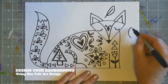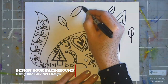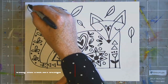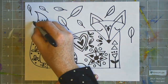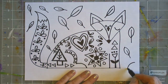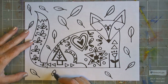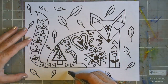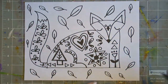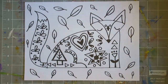Now pick one of the patterns off of that handout, or come up with your own design, and fill the background with that pattern. Here I chose what looks like a leaf — it's an oval or football shape with a line through it representing a leaf — and notice how I am scattering them all over the background in different sizes and turning them in different directions.